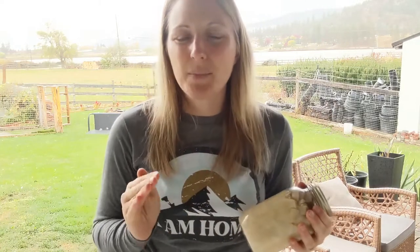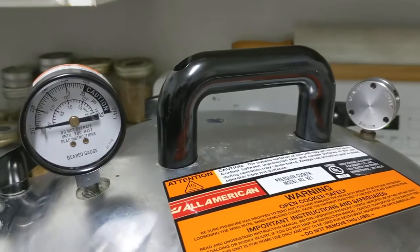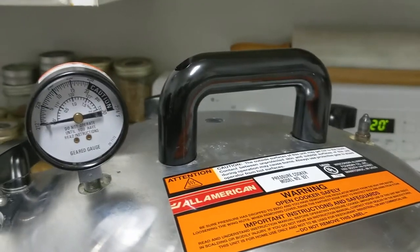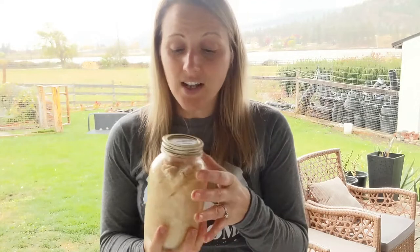Waiting for the pressure to come back down to zero is the worst part for me — I'm very impatient. Usually once it drops down to 13 or 12 pounds of pressure I'll go have a shower or start cleaning the kitchen because you're kind of in the safety zone at that point. When it reaches zero pounds of pressure, take your weighted gauge off and let it vent for another 10 minutes. You'll hear your jars rattling again and getting really hot, so you have to let them slowly go through that process of coming back down from pressure.